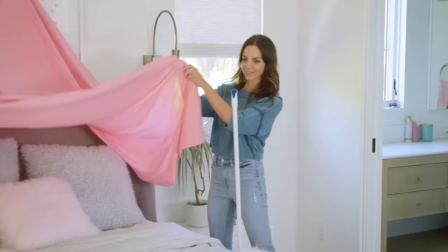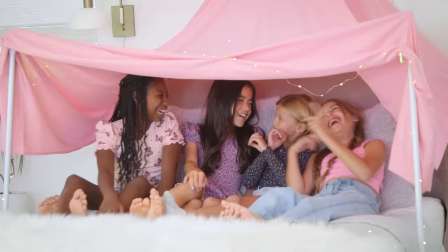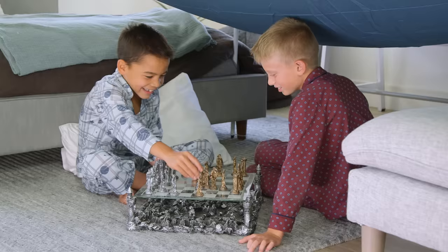Unscrew the handles from brooms and mops and zip tie them to furniture as posts for easy but adorable canopies that guests can pile under. Use this same technique for a room-sized fort. Check, checkmate.